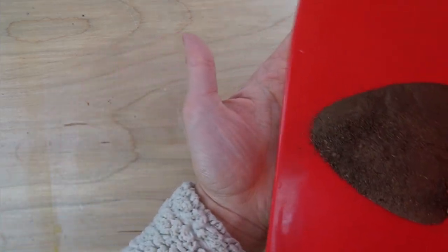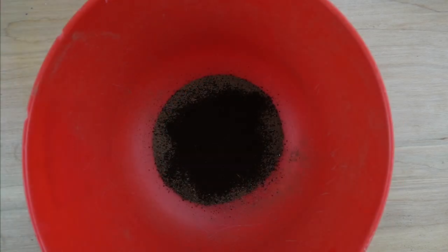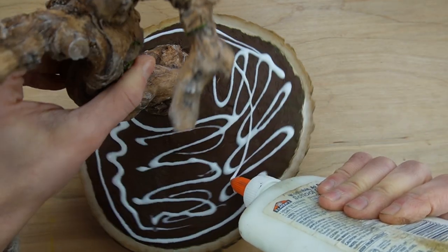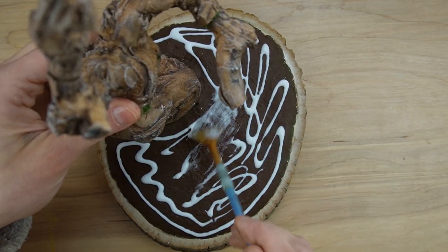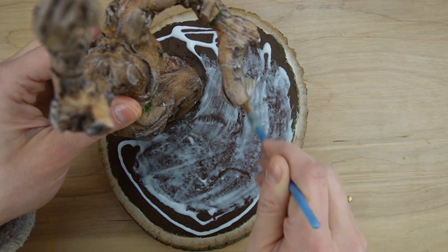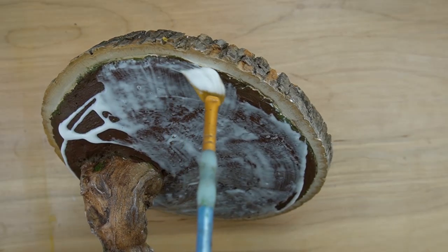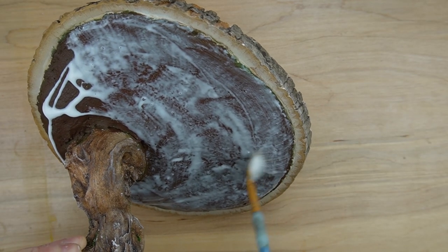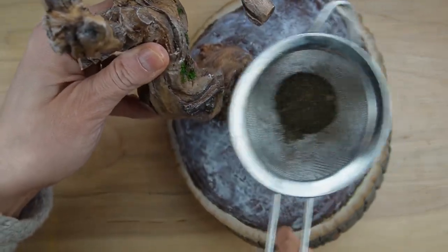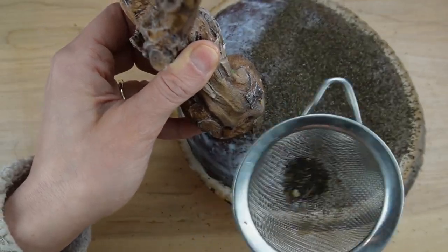To make the dirt mixture, I went outside in the winter and scraped up some semi-frozen dirt and sifted it. I'm also adding some used coffee grounds. I'm spreading white glue in an even layer over the entire area I'm adding dirt to. If your base is large, you'll want to apply the glue in sections so it doesn't dry out. You can just sprinkle the dirt on and shake off the excess, but I'm applying it with a sieve, which also lets most of the coffee grounds through.